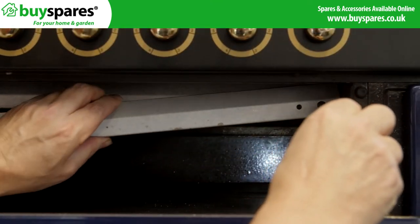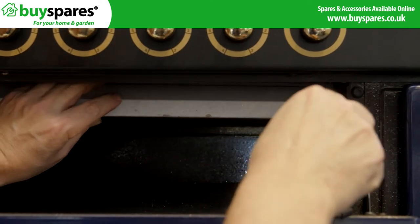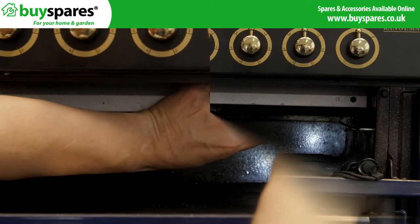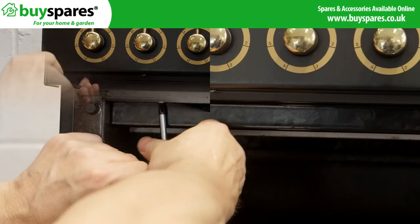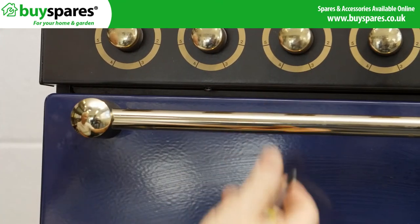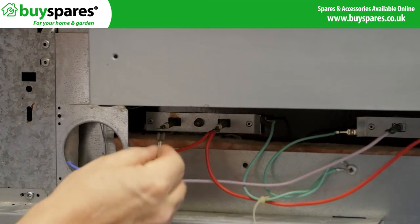Refit the support bracket then the baffle plate. Using the photo you took earlier, reconnect the wiring before fitting the panel back on.